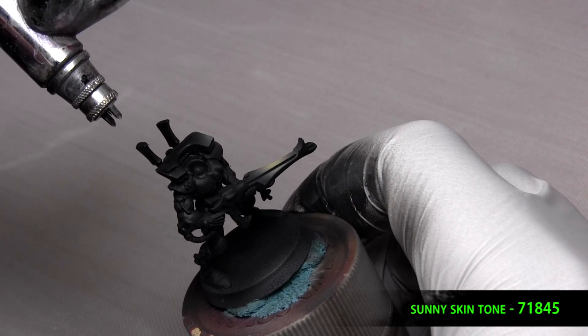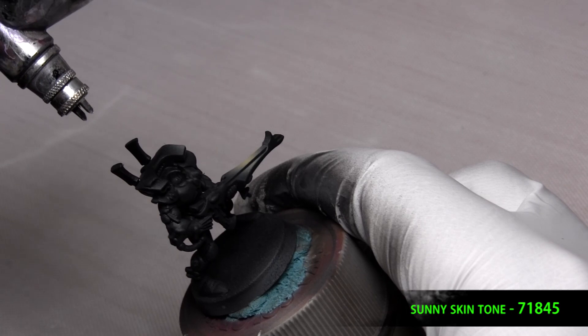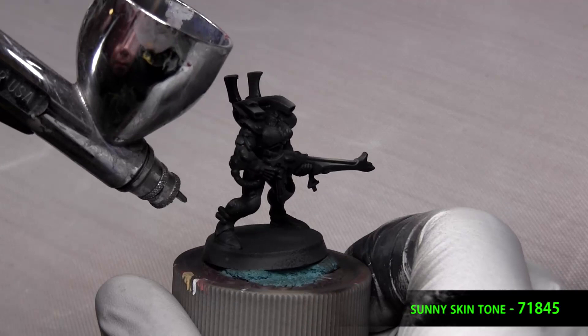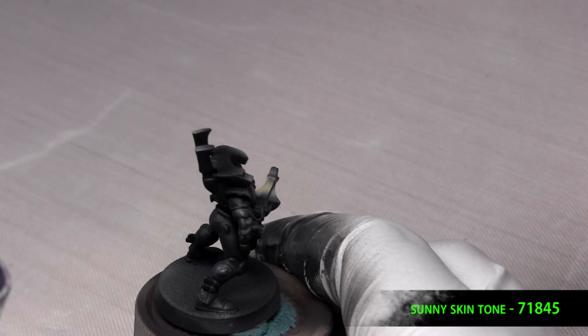To do the highlights, I use Sunny Skin Tone and it's diluted 10 parts thinner to 1 part paint. And if you go overboard and it starts to look gray, re-base coat that area with black and keep working in your highlights little by little. The reason we didn't work over the black being gloss is because it's really hard to see where this paint is going on unless the matte varnish is on there.